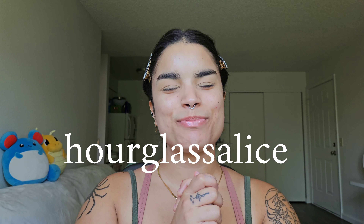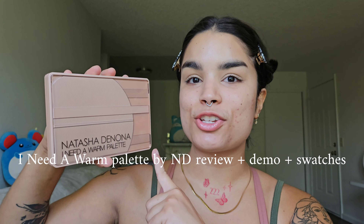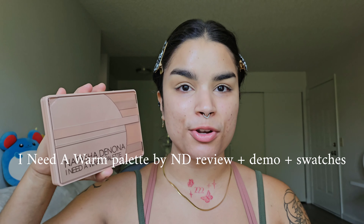Hi friends, thank you so much for being here. Today I'm going to be swatching, demoing, and reviewing the new Natasha Denona I Need a Warm Eyeshadow Palette. So if you want to know all the details, swatches, and I'm going to be doing two different eye looks, then let's go!